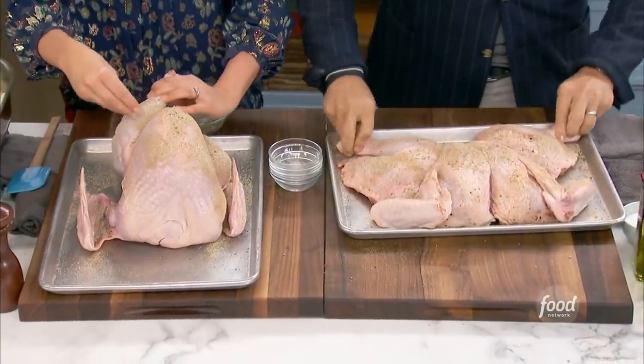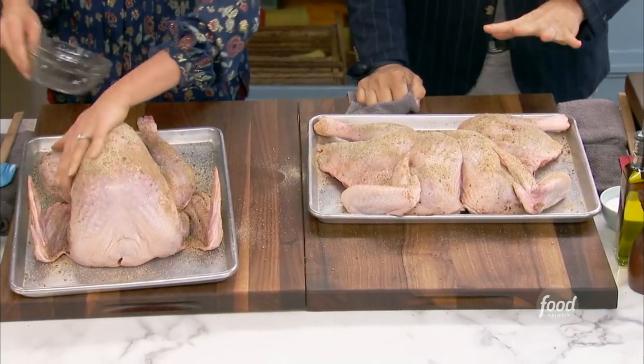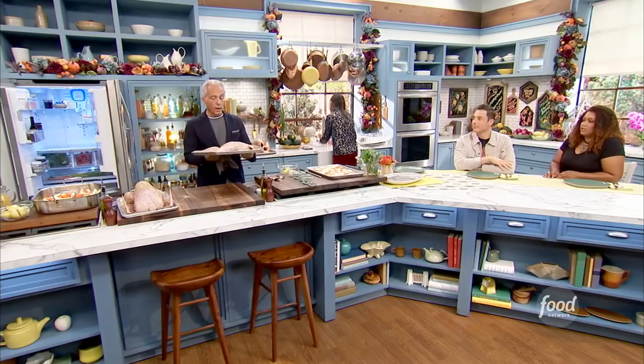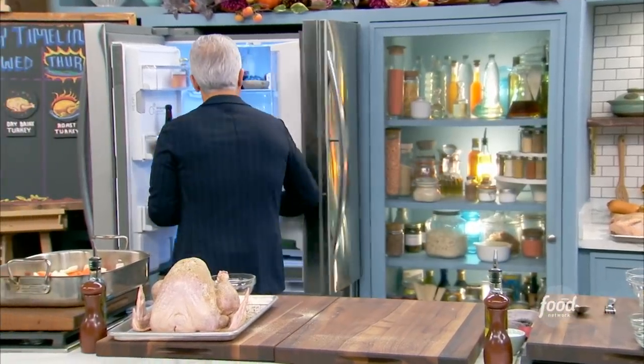I notice you left the breastbone in your butterfly or spatchcock. You can have your butcher do this for you. Both of these are gonna go in the fridge overnight, uncovered, so they get nice and dry. That salt is gonna dry out the skin and make it even crispier. We like a crispy skin — so many times it's just not crispy enough.